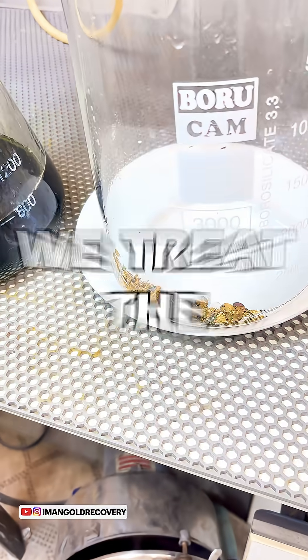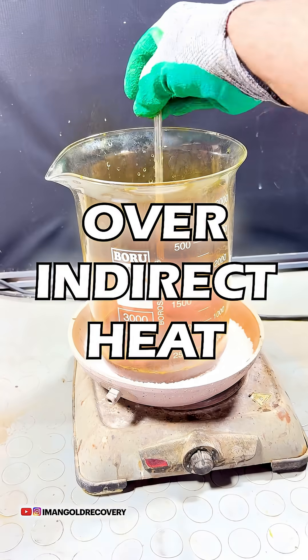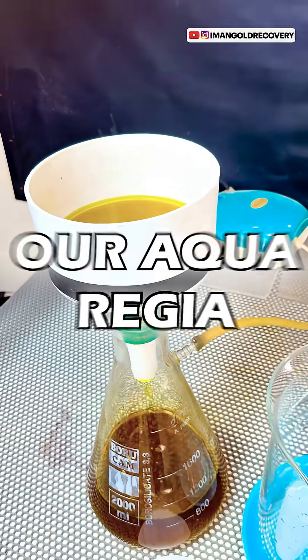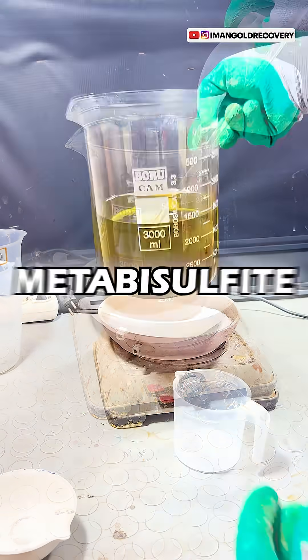At this stage, we treat the separated gold foils with aqua regia and place them over indirect heat. After one hour, we filter our aqua regia, neutralize it, and precipitate the gold using sodium metabisulfite.